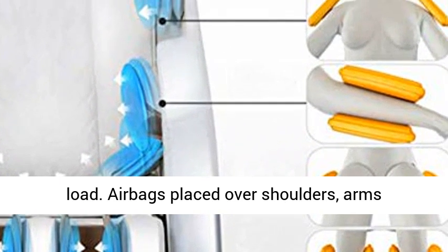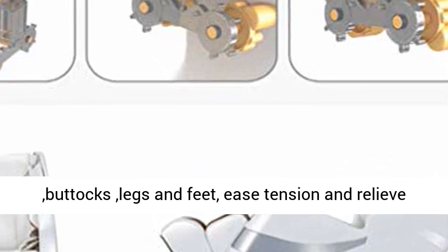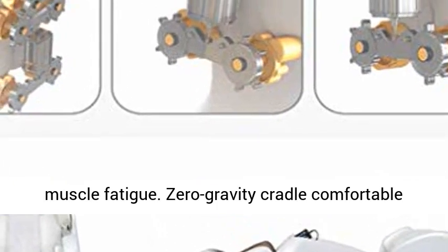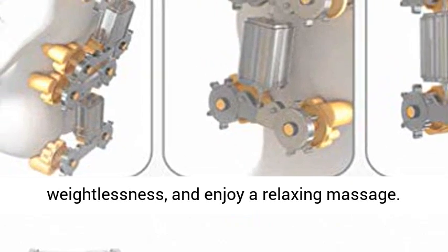Airbags placed over shoulders, arms, buttocks, legs, and feet ease tension and relieve muscle fatigue. Zero Gravity Cradle provides a comfortable floating experience, simulating space weightlessness for a relaxing massage.